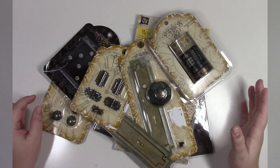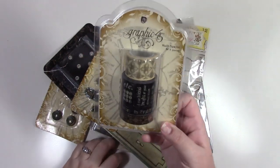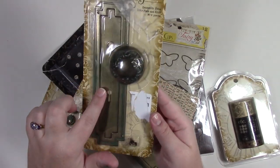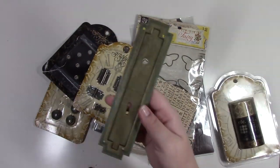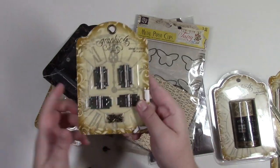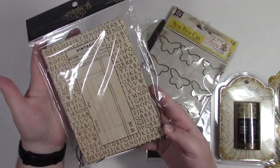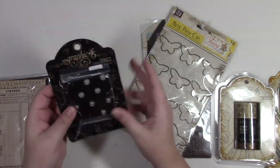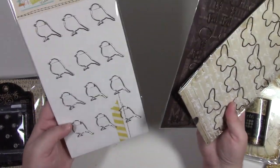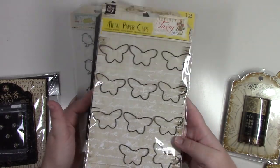This is a Graphic 45 and paperclip pack. We have some tissue tape — the top one has been used, the other three have not. There's a metal knobs door plate knob (full set), one plate, metal hinges, larger brads, envelopes, smaller brads, and then three Prima metal pieces: birds, keys, and a butterfly (missing one butterfly).